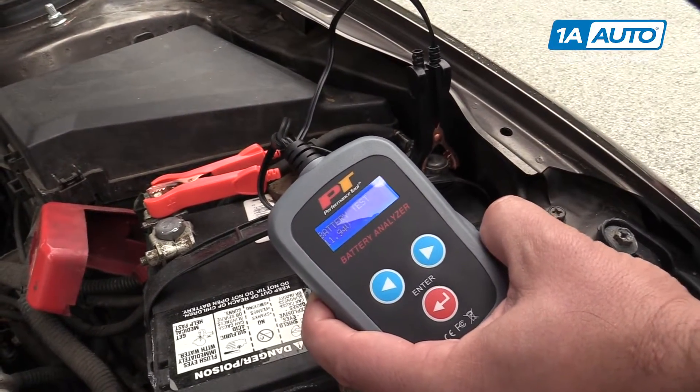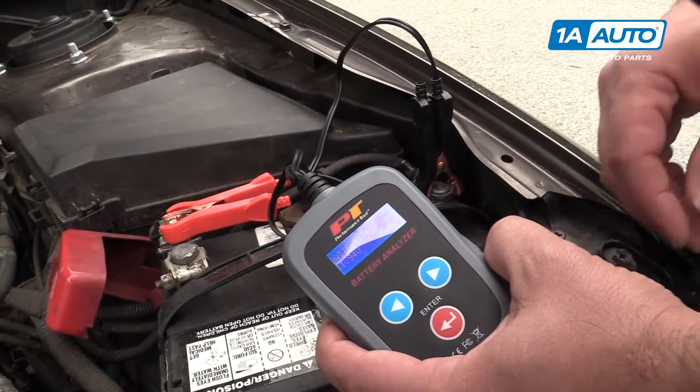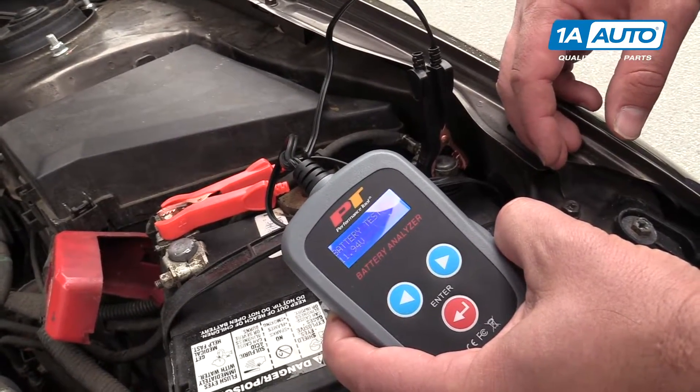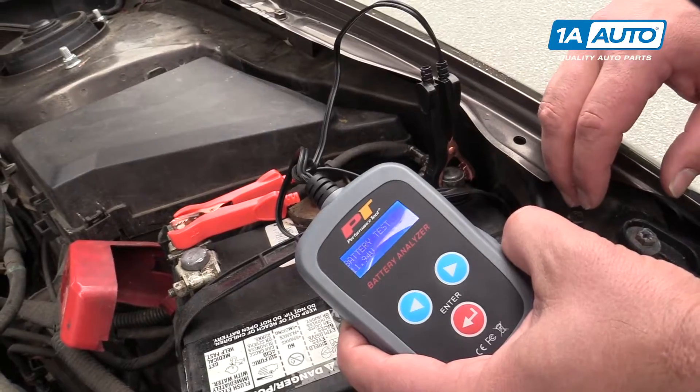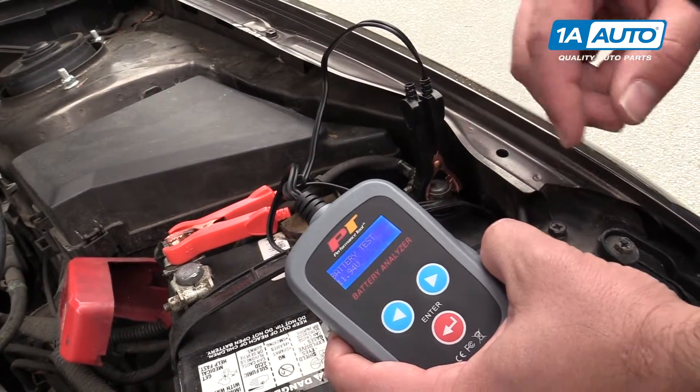That's not great for a battery — that's a little on the low side, but this car has been sitting and it hasn't been driven. It should be closer to 12 volts. Immediately we know that the battery does have some voltage in it. It's not completely dead, but that is a low charge.